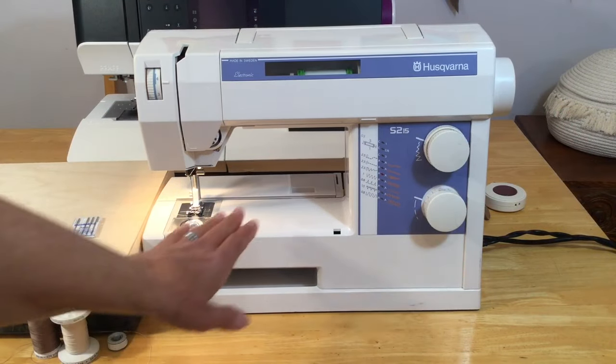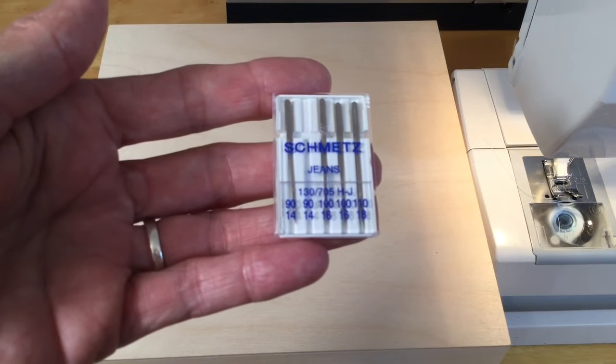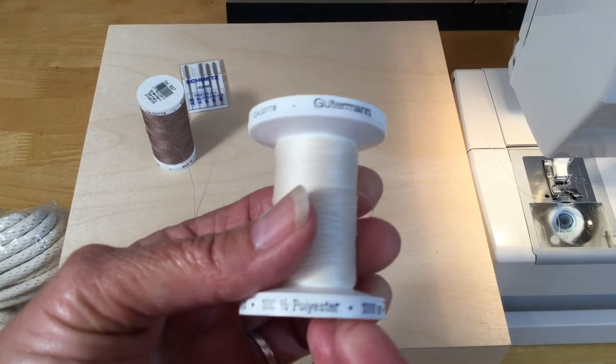Today I'm going to be using my manual Husqvarna machine with a jeans needle size 90/14 and Gutermann 100% polyester thread.